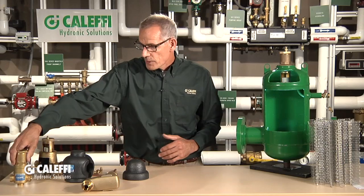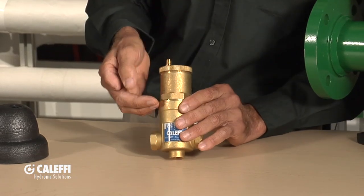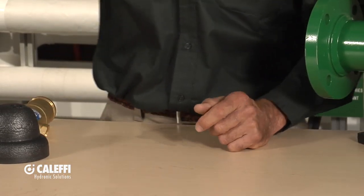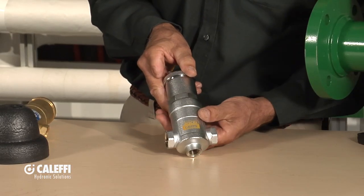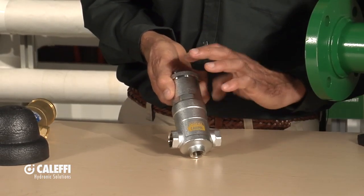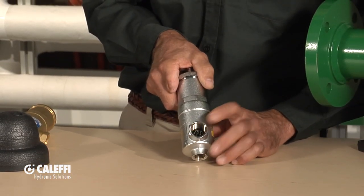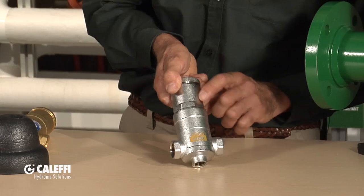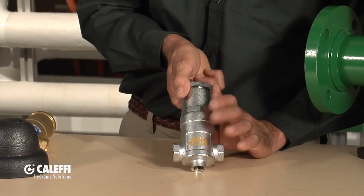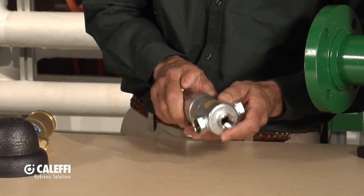We do offer a three-quarter threaded compact version. Same technology inside, same vent on the top. Also unique to the industry is our solar version, and what we do different with the solar version is it's made out of all high-temperature components. The float is made out of a different material, and we use a stainless steel media instead of the composite, so we can run this thing up to 320°F. That's a pretty high temperature, so this is unique in the industry, and the solar guys love this air elimination scrubber.